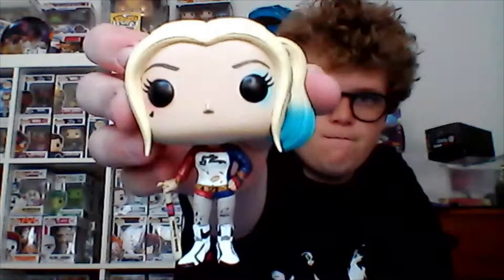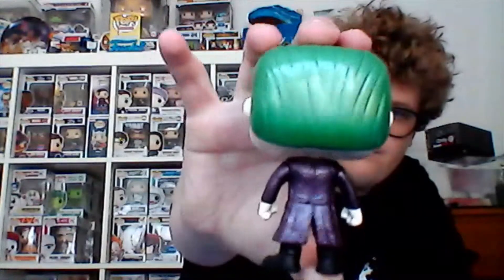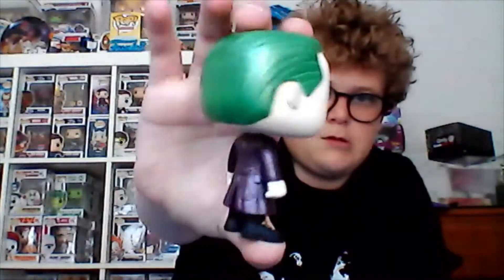So here's Harley Quinn - pretty cool. And then we have the Joker. You can see that the Joker is actually purple metallic. Here you go.